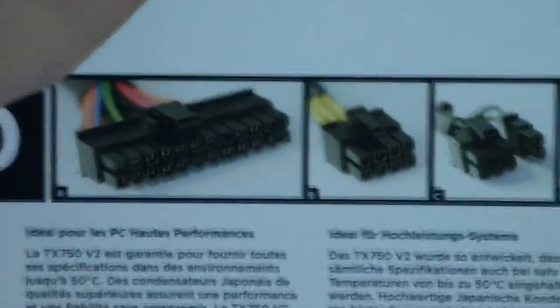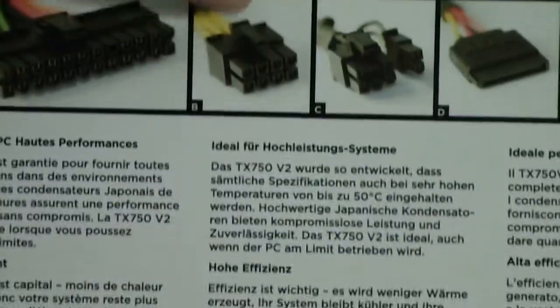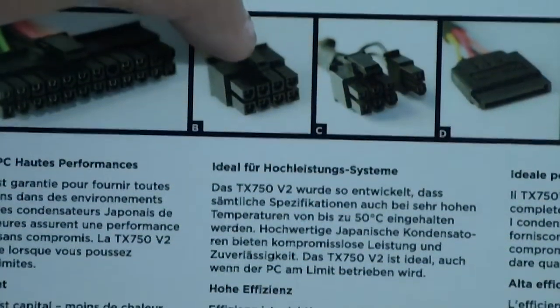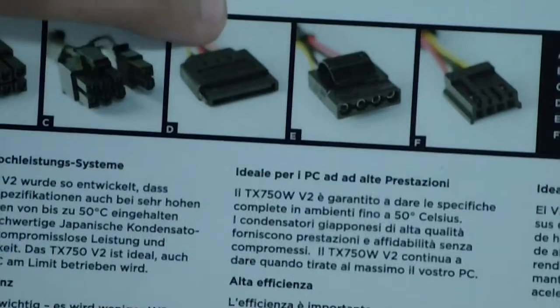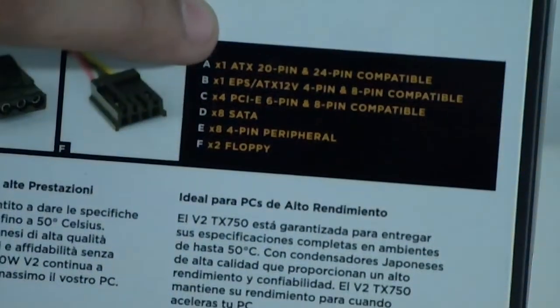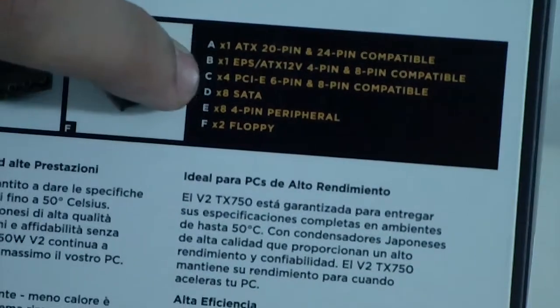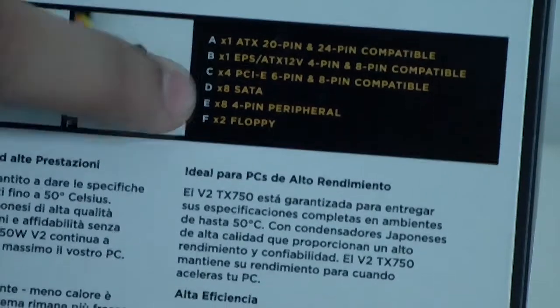First off there's the 24-pin cable and the EPS cable — this is a 4+4 EPS connector — a 6+2 PCIe connector, SATA connectors, molex, and floppy. The counts shown are: one 20+4 pin, one EPS 4+4, four PCIe 6+2, eight SATA, eight 4-pin molex, and two floppy connectors.